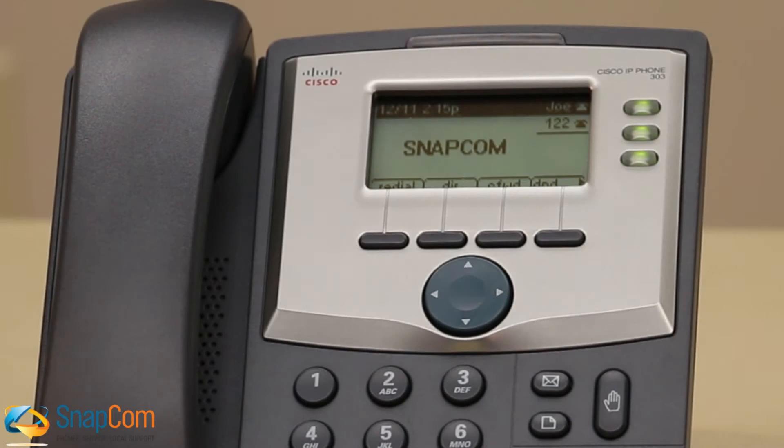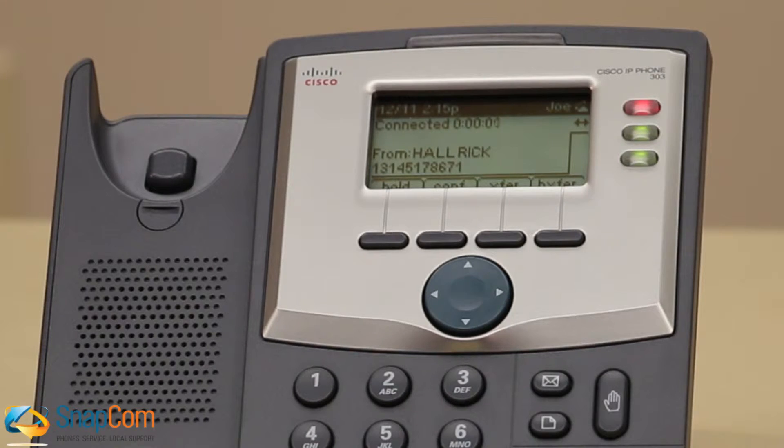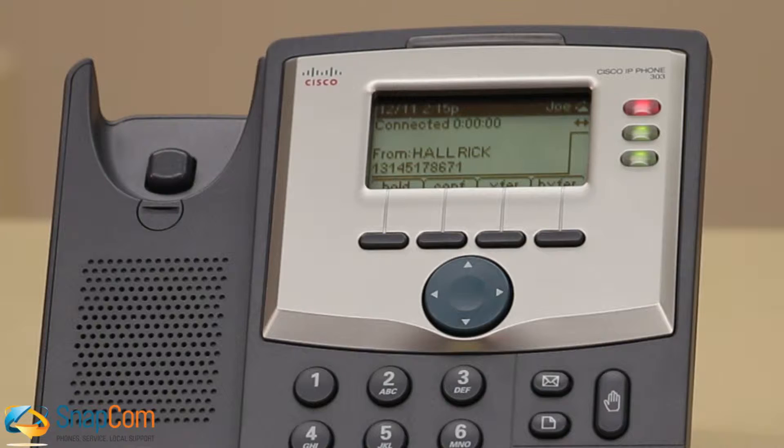When a call comes in, the first green button will start blinking red. To answer the call, either pick up the receiver or click the speakerphone button to answer the call on your speakerphone. When you answer a call, the blinking red button will change to a solid red button.